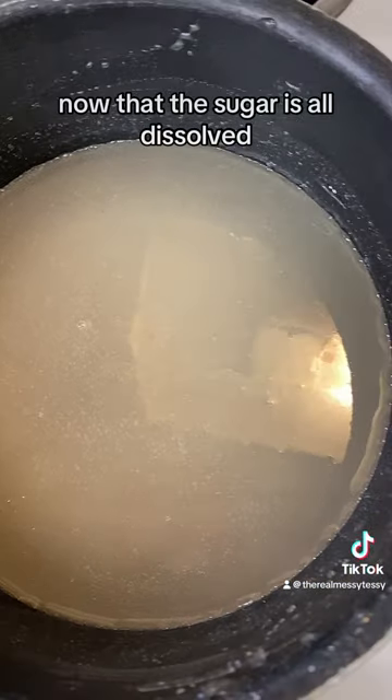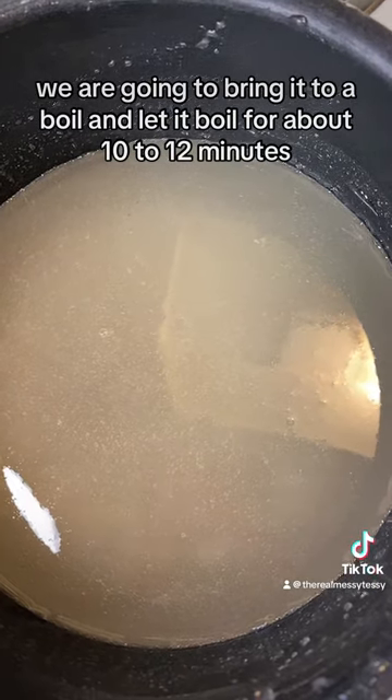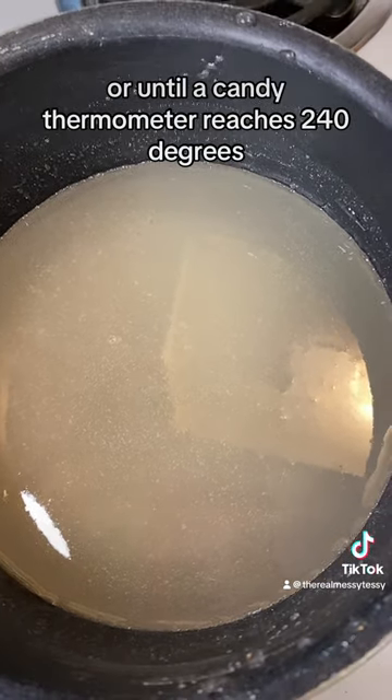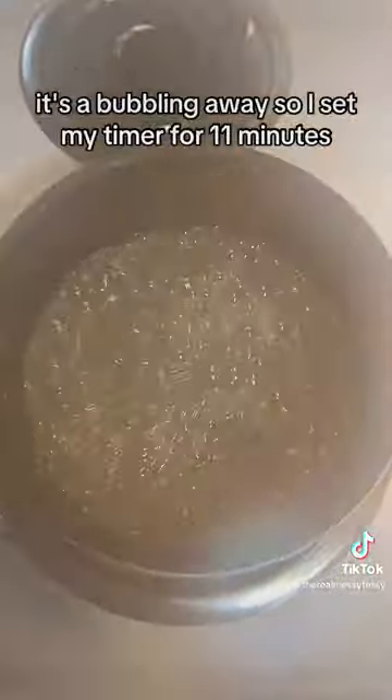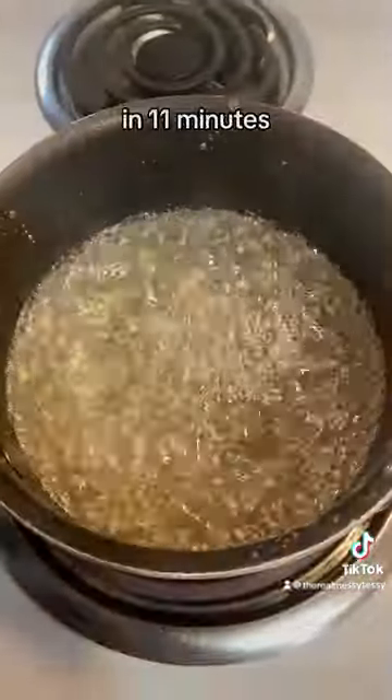Now that the sugar is all dissolved, we're going to bring it to a boil and let it boil for about 10 to 12 minutes, or until a candy thermometer reaches 240 degrees. It's bubbling away, so I set my timer for 11 minutes to see what it does.